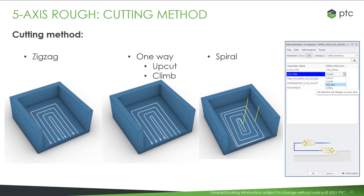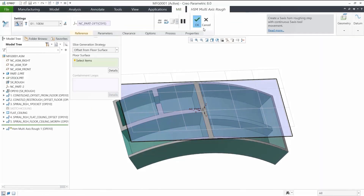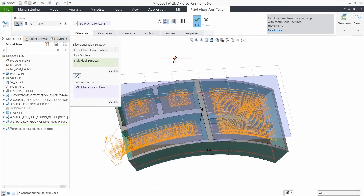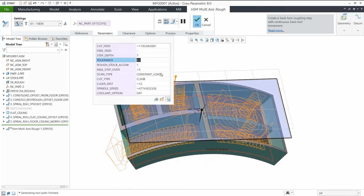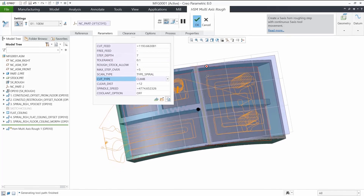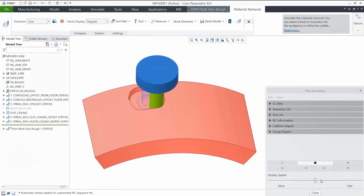You can also control the cut types. Available are zigzag, one-way, upcut and climb, and spiral. This NC step is designed to orient the tool automatically along the normal of the reference surface. In this video, we see the three options. In this example, we will use the offset from floor option and the default constant load scan type. When we perform material removal simulation, we can see that the tool stays normal to the curved floor.